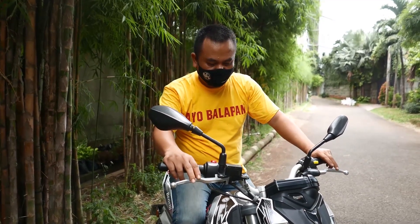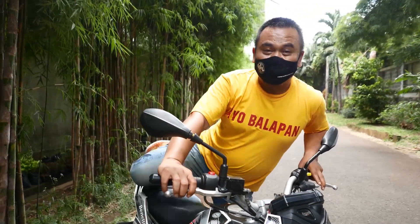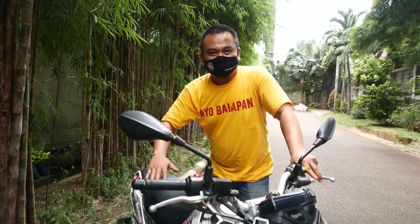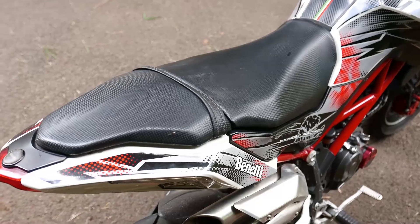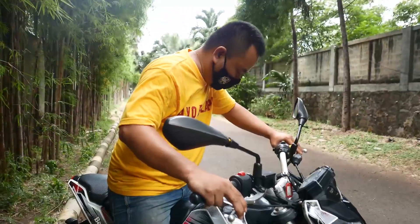There is one small complaint for Benelli Motor Indonesia: when parking or at home, we sometimes need to slide the bike to get it into a good position. But there's no grab handle at the rear, and no body indentation to lift or maneuver it — so sliding it around feels very heavy.